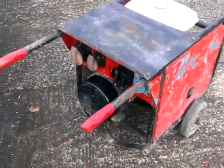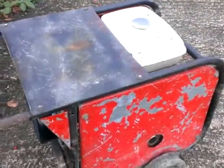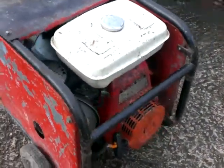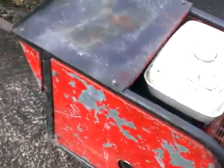Hello and welcome to our auction for a site generator, completely weatherproofed as you can see, running on an 8 horsepower Honda engine, just been serviced, seems to start very easily, runs smoothly, and produces power from all sockets.